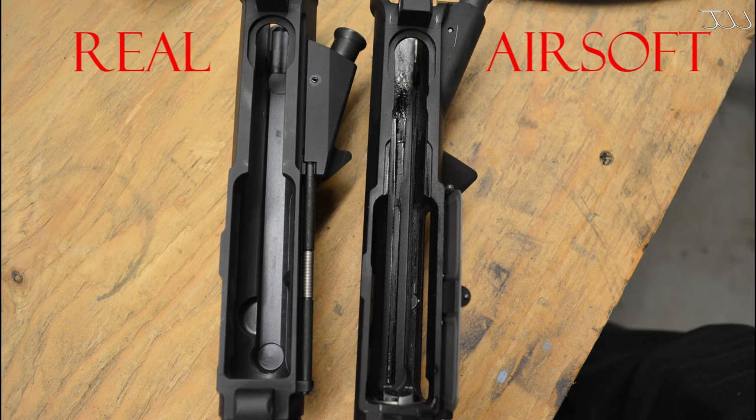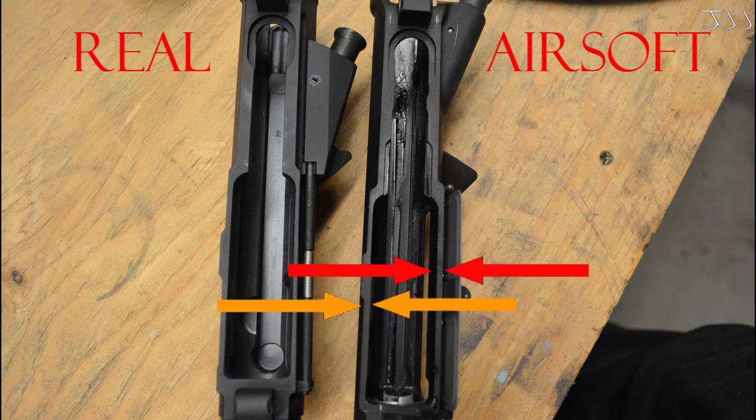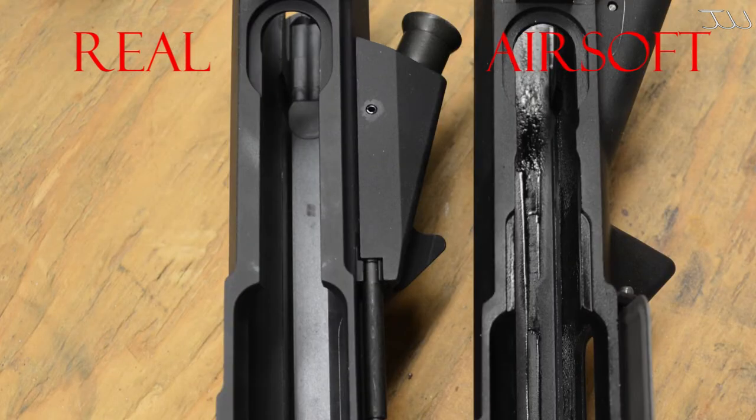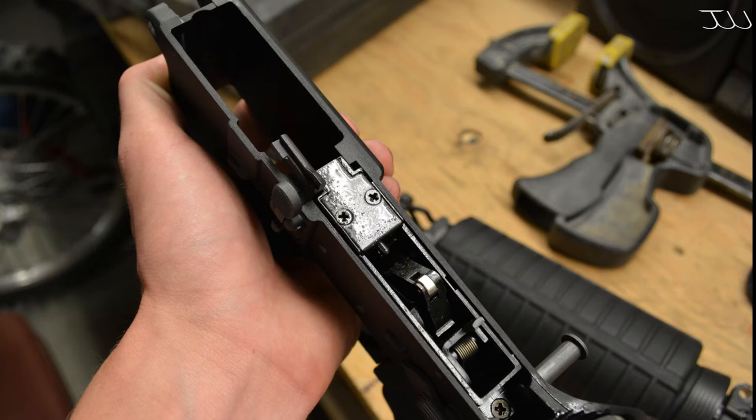Here we have both receivers beside each other — on the right we have the airsoft one and on the left we have the real steel one. As you can see on the airsoft one on the right, we have a bit thinner sides — right underneath the ejection port it looks a bit thinner, as well as the other side. The most obvious difference is right behind that: we have these little indents or cutouts on the airsoft one. These indents are for the trigger mechanism, and you can kind of see it sticks out of the receiver a bit.